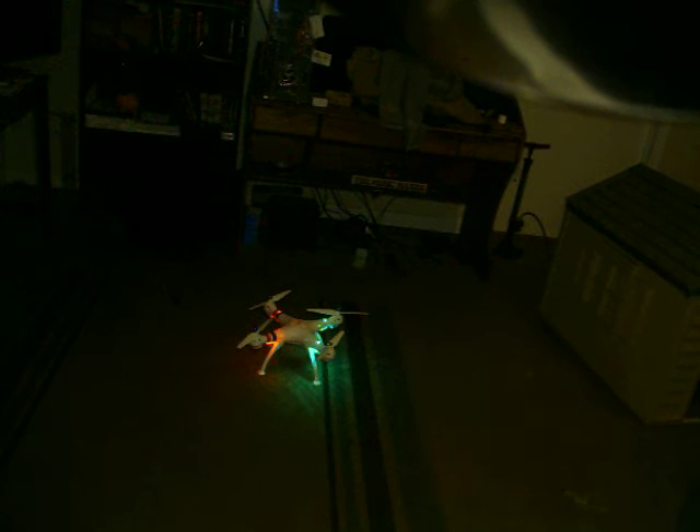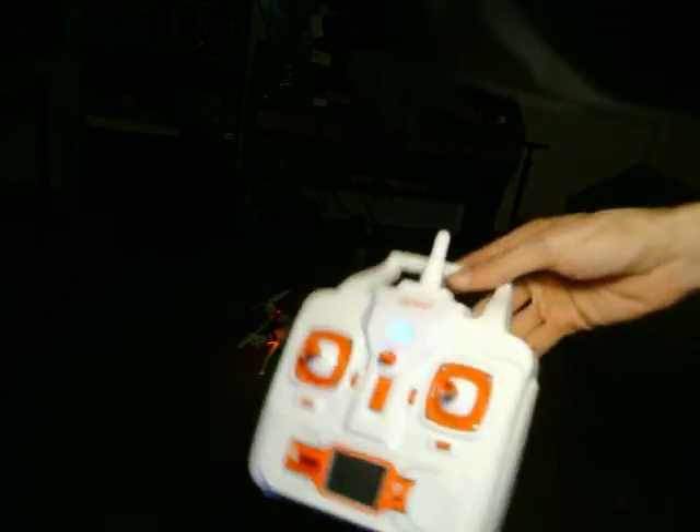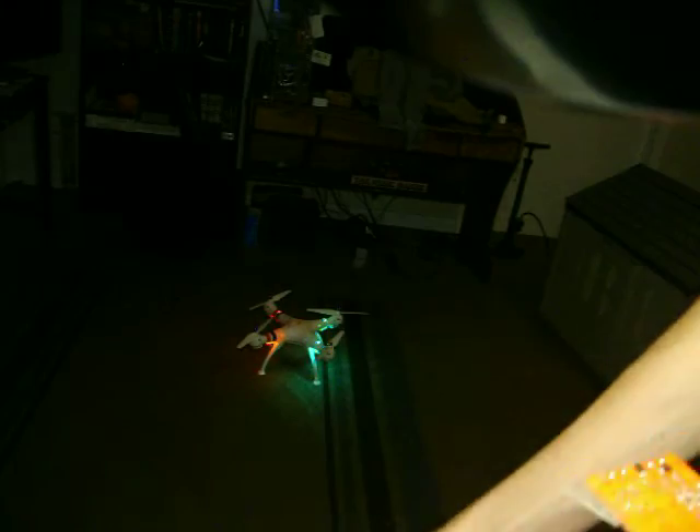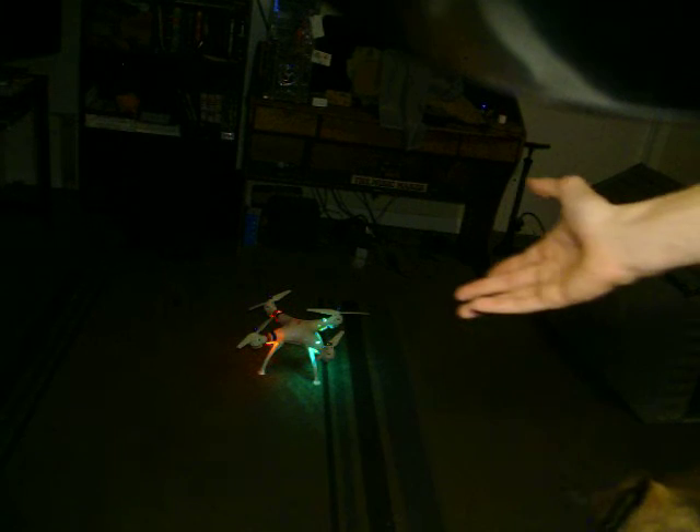I pretty much turned a $60 drone into a $120 drone just by buying something off Amazon for $30. It came with the replacement circuit board with the barometer installed and the controller for the X8HG. I'm happy with this. There's nothing else I can really do to this that I would want to do besides add an FPV camera, and I already have that.